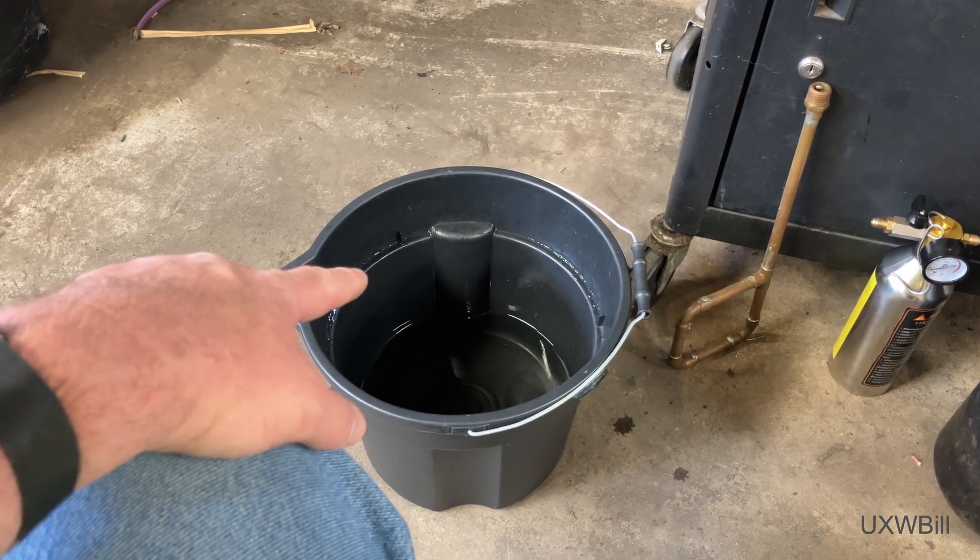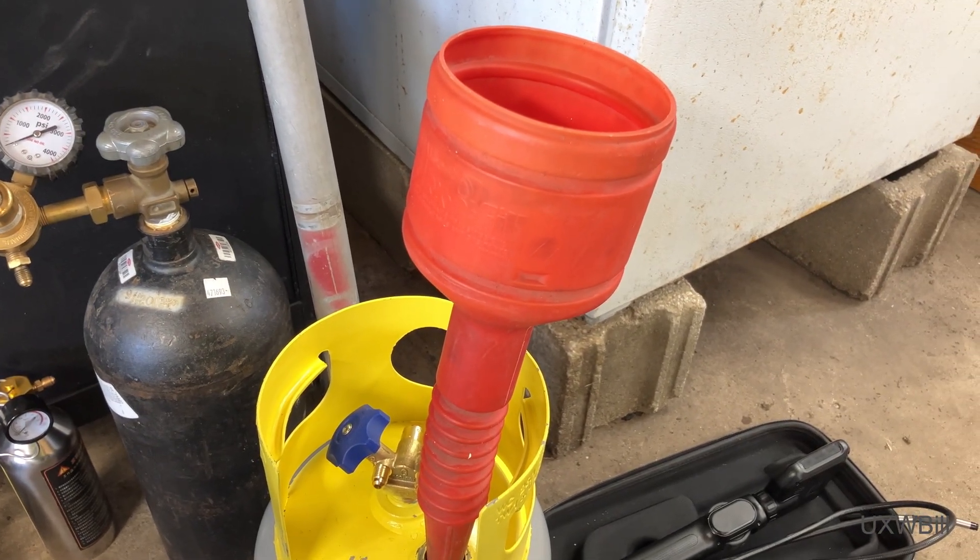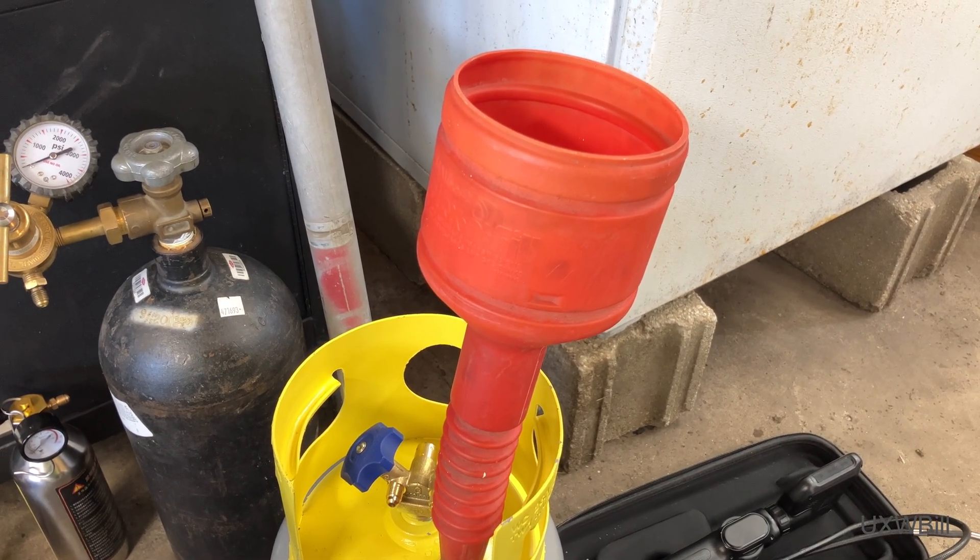We'll try it anyway and see what happens, because sometimes the only way to know is just to try it for yourself. So as a test I went ahead and put some water in there with the help of a handy funnel. Now we'll try pressurizing the thing and see what happens.